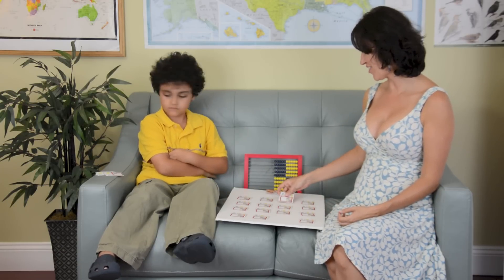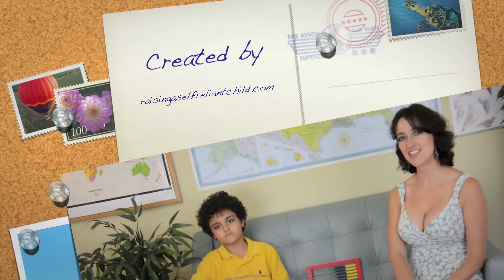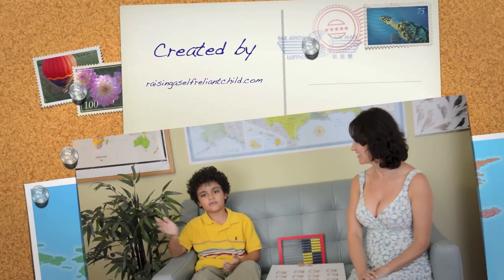Alright, that concludes our explanation of the Rows and Columns game. If you wish to look up more games, please visit our website at RaisingAStrongEveryChild.com. Thank you for watching. Bye!